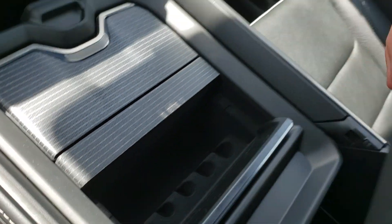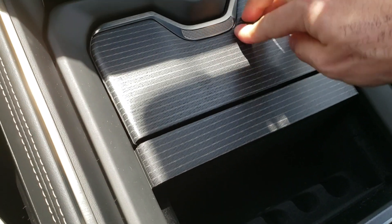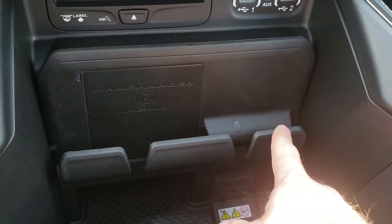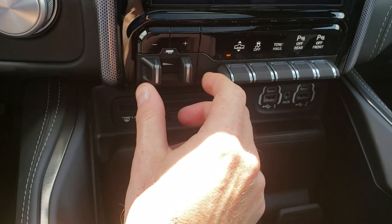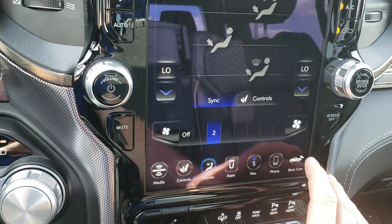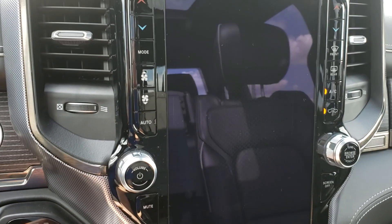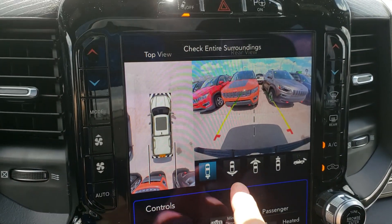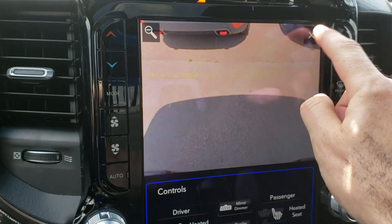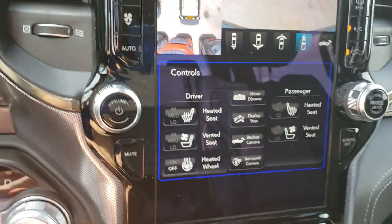Just look at this huge console — super deep compared to previous generations of Ram. This is a wireless charger here. Phone here, phone there. CD player, auxiliary inputs, trailer brake controller, air suspension up or down, traction control, tow/haul, parking sensors front and back, backup camera, and surround camera. If I put it in reverse it pops up — you can change your view of the cameras and zoom in.